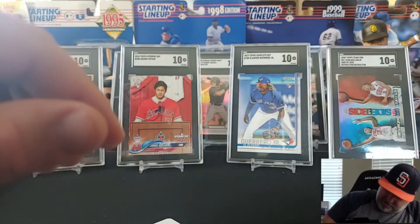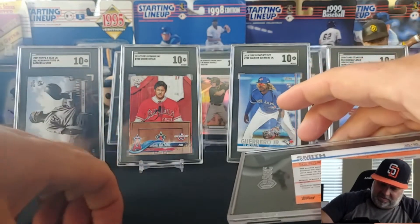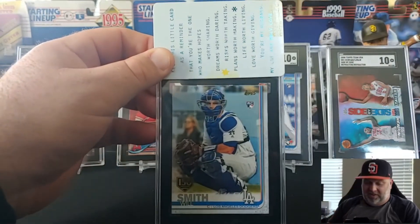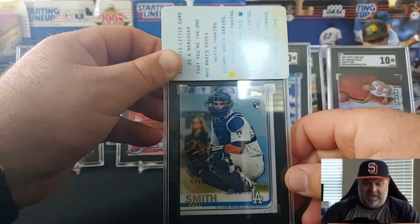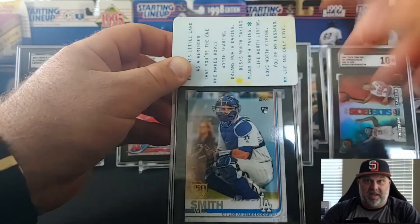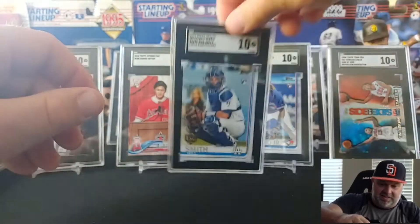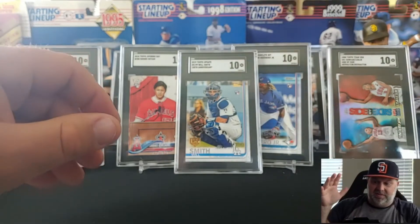Will Smith rookie, but it's the 150 stamp. He could break out and have a really big year this year — that Dodgers lineup is absolutely loaded. As much as I really hope that doesn't happen as a Padre fan, they're going to be rough to play against this year. Ten. Lovely, that's a good one.